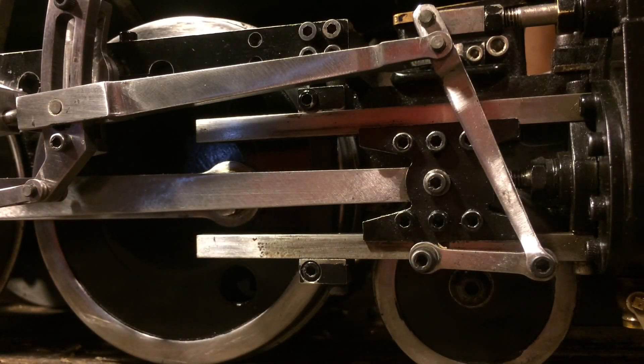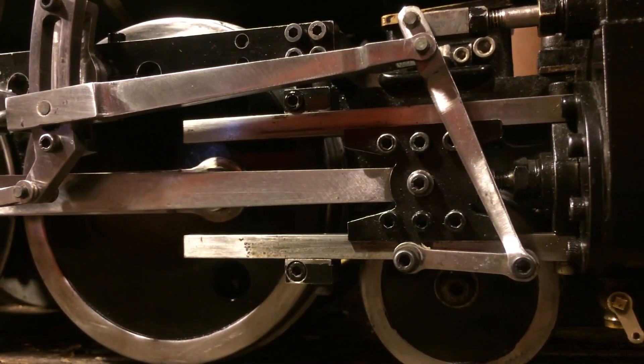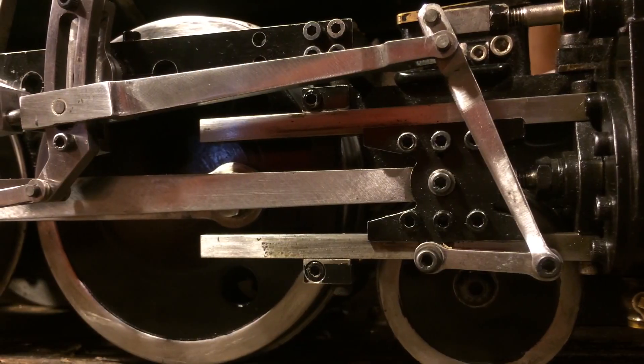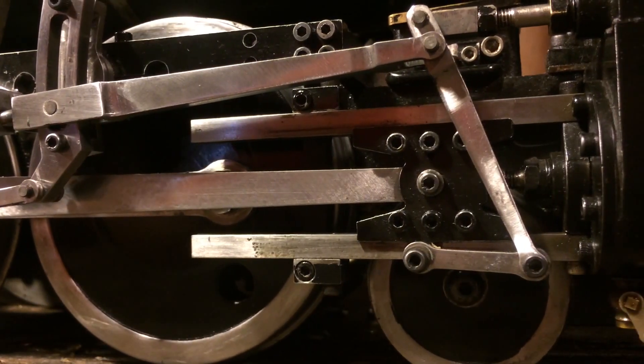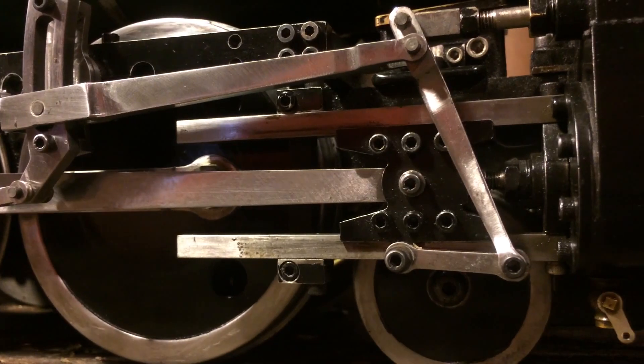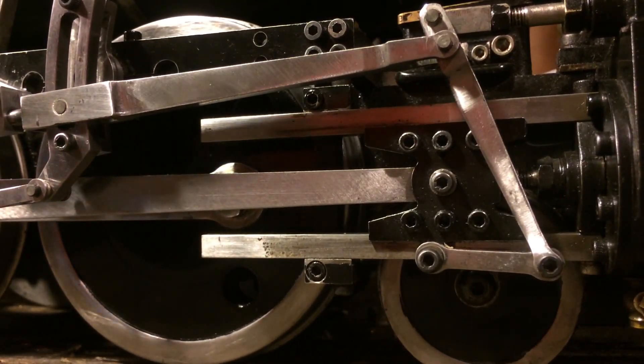The first thing to do in setting the dead centers is to determine the extent of motion of the crossheads. You move the engine back and forth and take a guess at where dead center is. You'll see there's a small range of motion in the wheels where the crosshead doesn't move — maybe five or ten degrees of wheel rotation. We get into that zone and determine that the crosshead is, say, all the way forward.